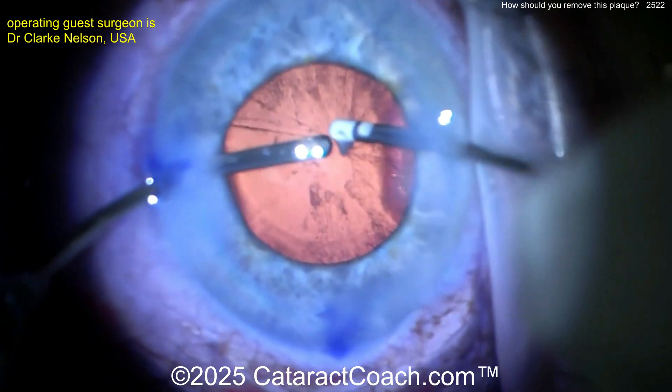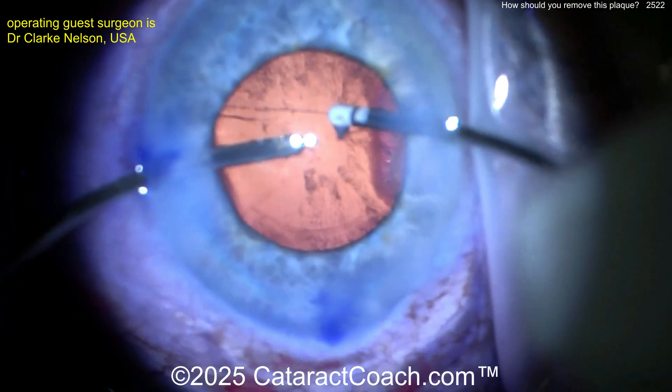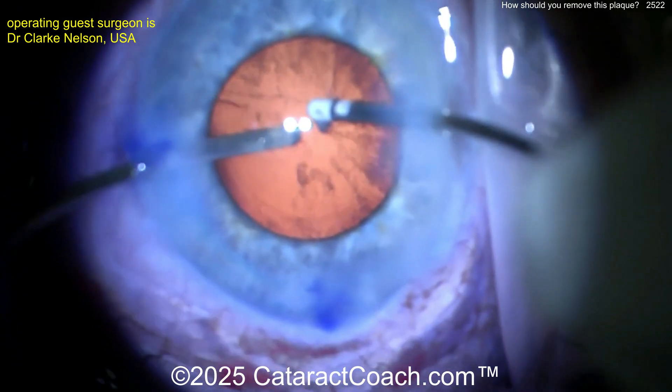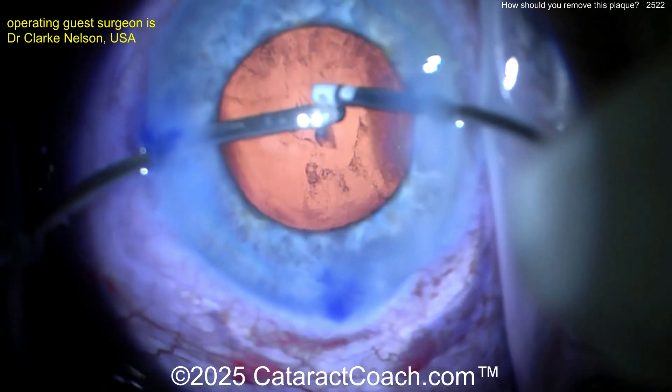Now could you just YAG it later? Of course. And after you saw the video from me a few weeks ago, where I did the same kind of situation and I just decided to leave it alone — I can just go back later and do a YAG capsulotomy. That's what we ended up doing for that patient, and the patient ends up being very happy.